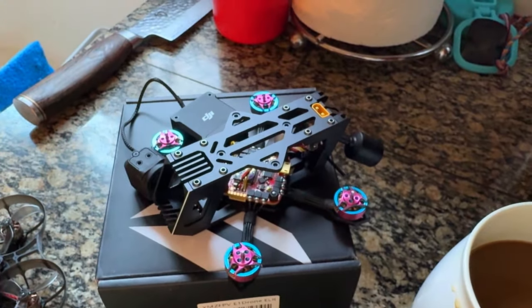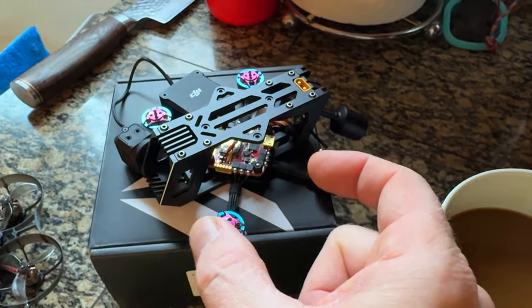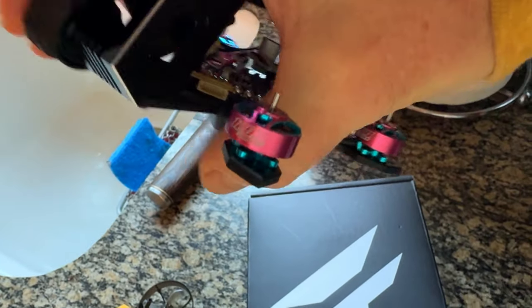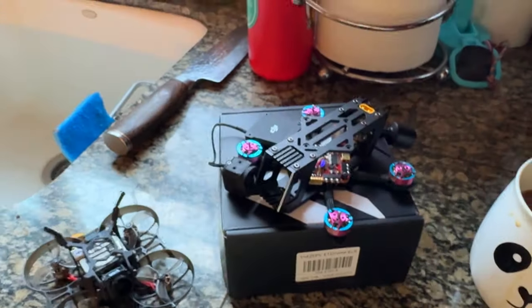It's got a 4S 380 milliamp battery — it's freaking about this big. I also have some 4S 450s which I think are probably going to be better for it. These are 1200 series motors. Let's do it guys, let's go fly.